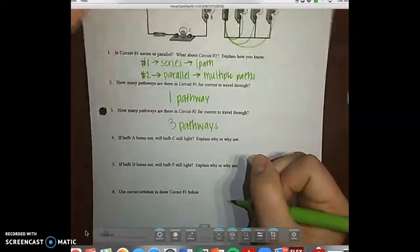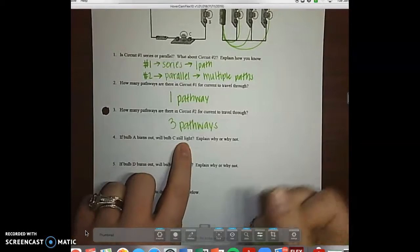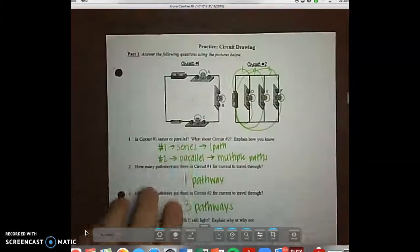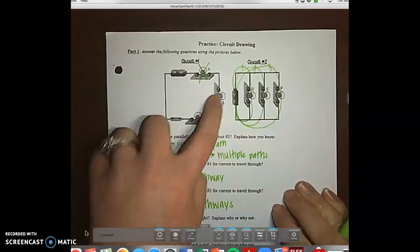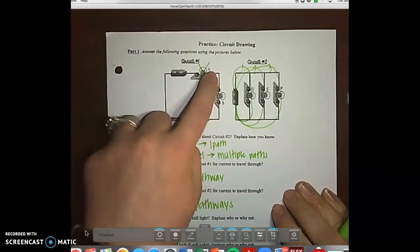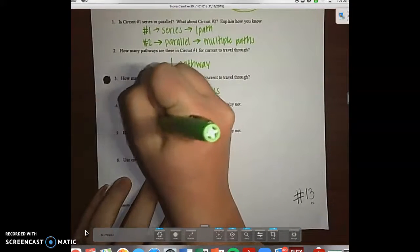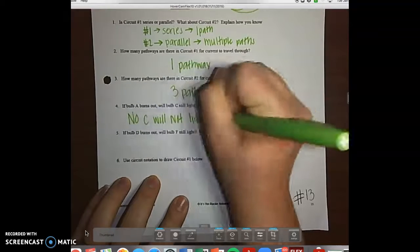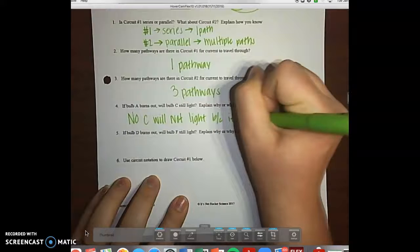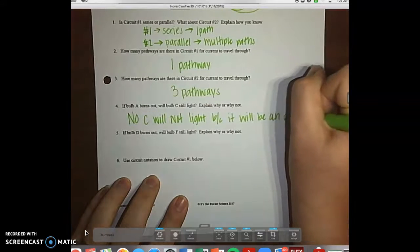On number four, it says if bulb A burns out, will bulb C still light? If bulb A burns out, none of the rest of the circuit will be able to work, because it will be considered an open circuit. So the answer is no, C will not light, because it will be an open circuit.